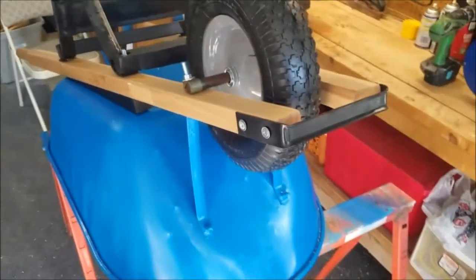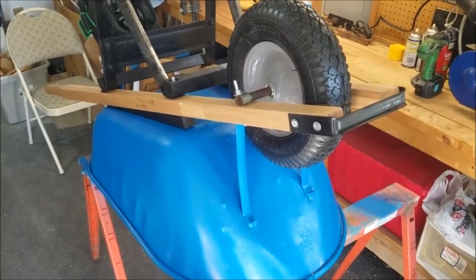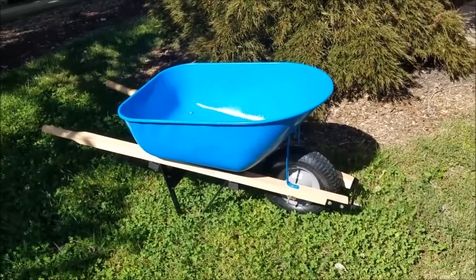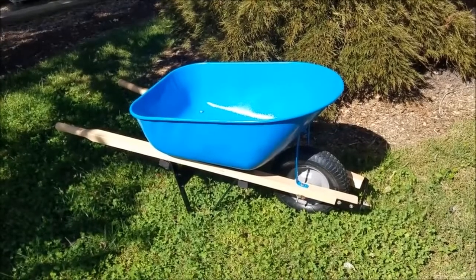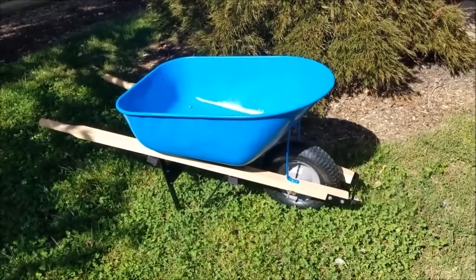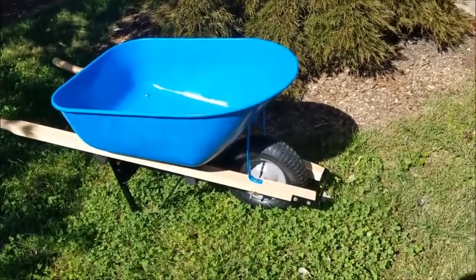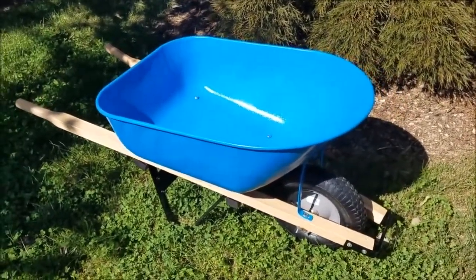And in just a few minutes we'll take a look at how she looks right side up. Well, there she is — my 38, maybe 30-year-old Tralfa wheelbarrow, made in Norway. And I think she looks pretty good. Ready to go, ready to get back in action again.